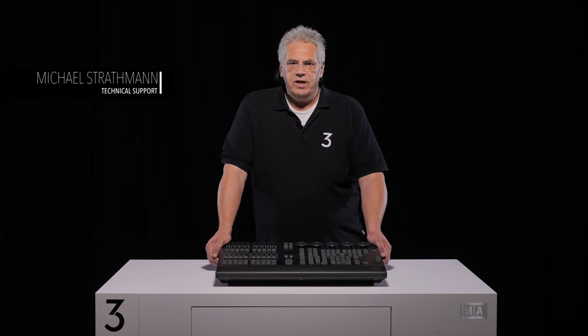Hello and welcome. Today we would like to introduce you to the latest member of the GrandMA3 range.